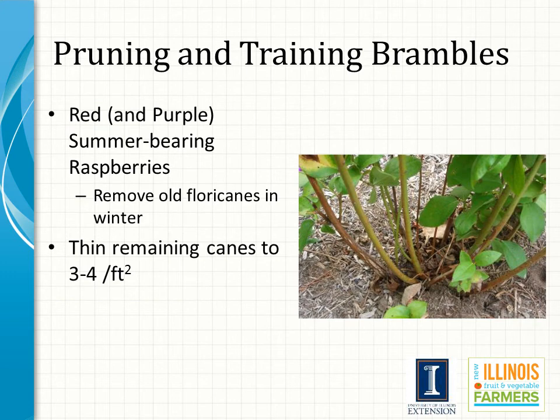For red raspberries that produce only on the floricanes in the second year — often referred to as summer-bearing raspberries — cultivars in this category are not pruned the first year. The first dormant season, thin canes leaving three or four per linear foot of row, hedge the row to five feet, but never remove more than one-quarter of the cane, and keep the hedge row six to eighteen inches wide. The second dormant season and thereafter, remove all fruited floricanes and thin remaining primocanes to three or four per linear foot of row.